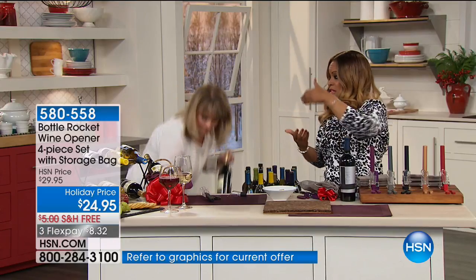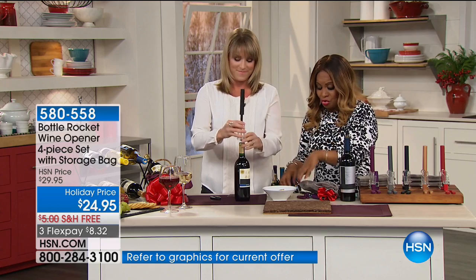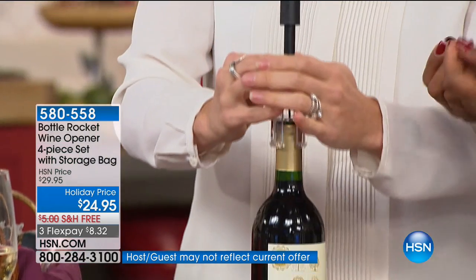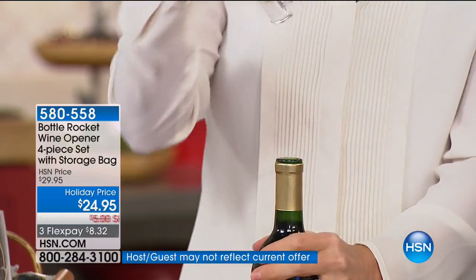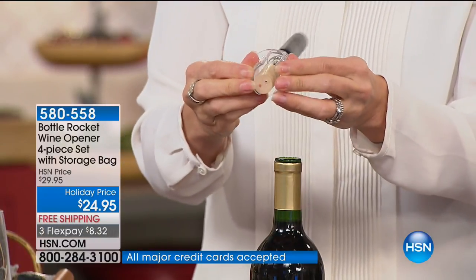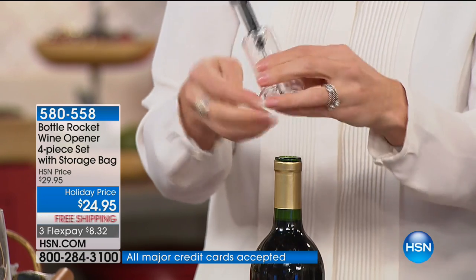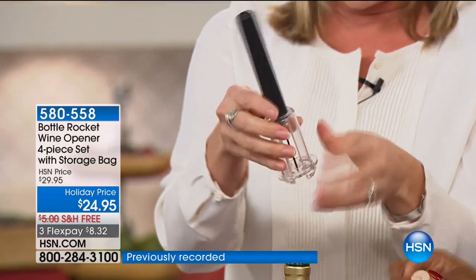It'll easily remove that cork. The challenge has been - think about a nice expensive bottle of wine, and if you've tried to open it with traditional old-fashioned ways and gotten any of the cork inside the bottle of wine - that's a nightmare. It's so embarrassing to serve somebody with cork on the inside. I love these because they're virtually indestructible - they're very well made. Look how perfect they come out. You can bring this anywhere.